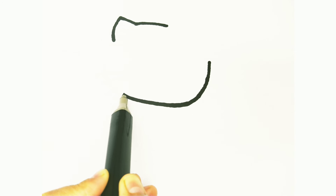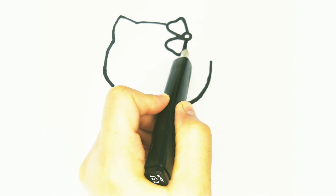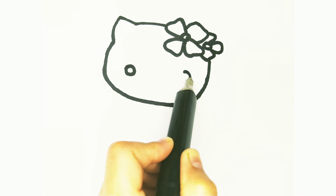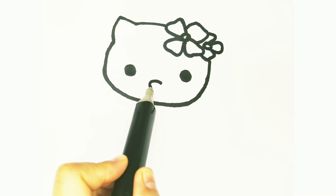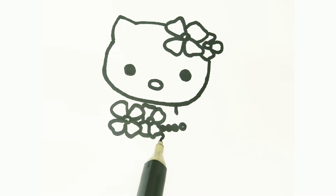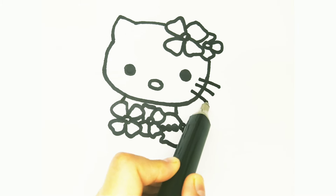I'm drawing her face first. I'm drawing her eyes. I'm drawing her mouth. Don't forget to draw her whiskers.